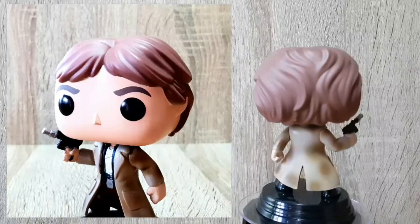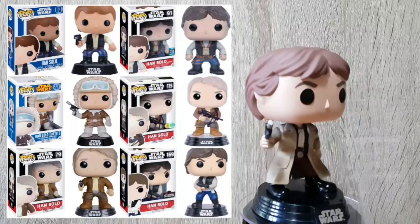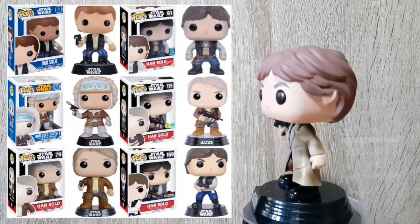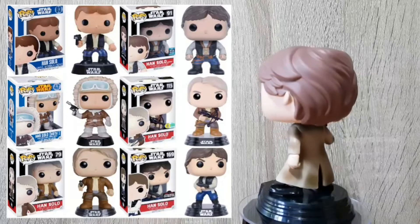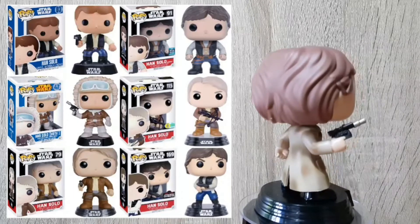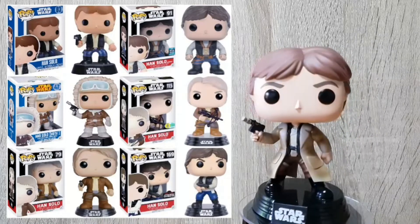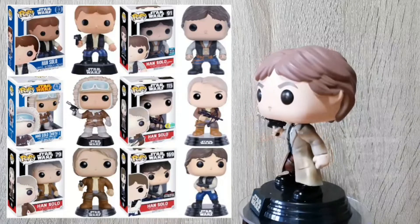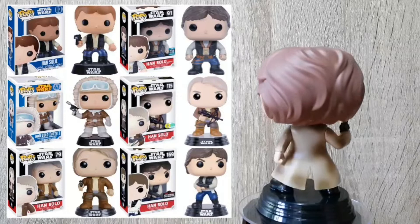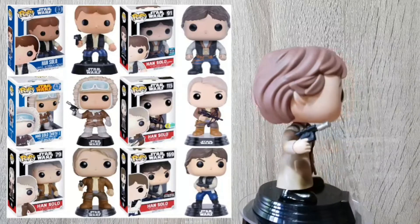You'll also notice a significant change from the first ever Han Solo pop — it's not as clunky looking, there's a lot more detail, and you get to see here the development of the design. Sadly, the bottom of this version is very similar to the last action pose version of Han Solo that we had, and the top half pretty much looks very similar to number 47, the Hoth version of Han Solo. I would have liked to have seen a completely new design, but it's so much better than the first four or five versions that it's totally worth getting.